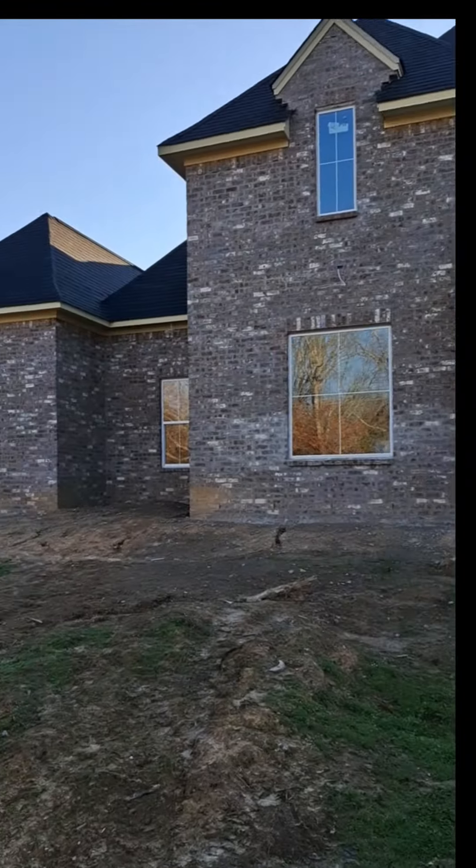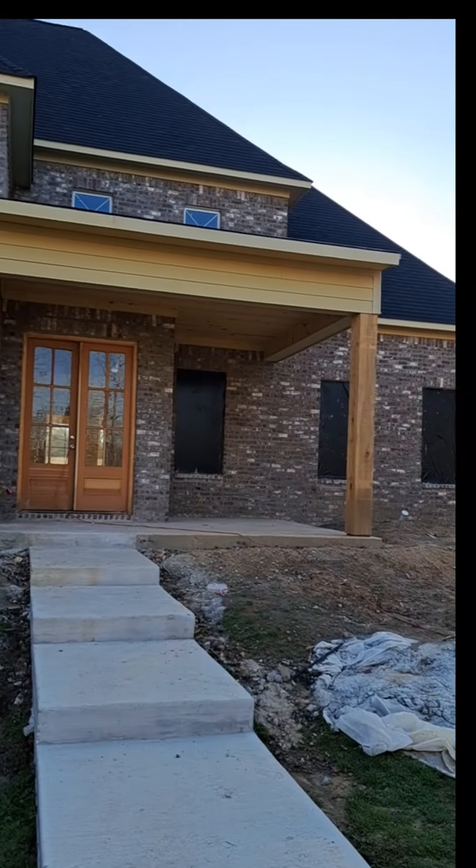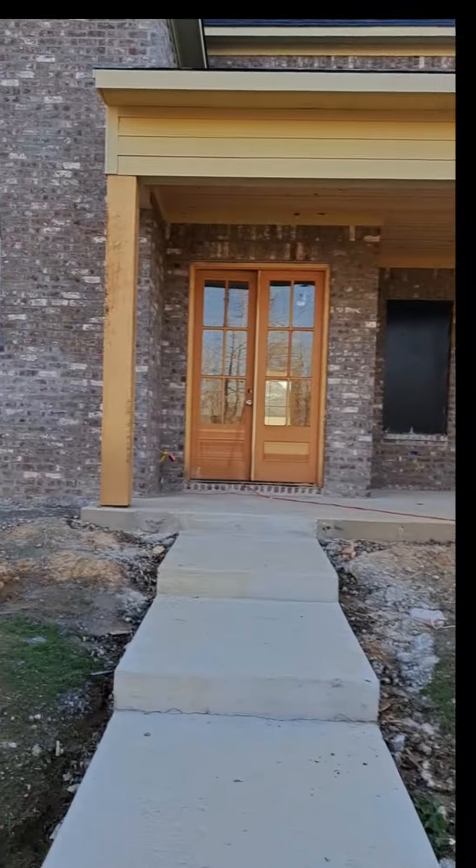Everything that you see gets painted — bricks, carnage, hardy board, everything gets painted. This is the before. We paint bricks no matter how big the gap, how big the cracks, the holes, no matter what.